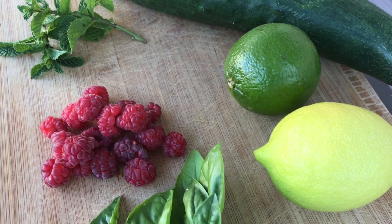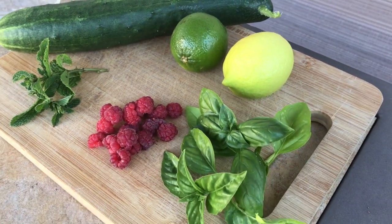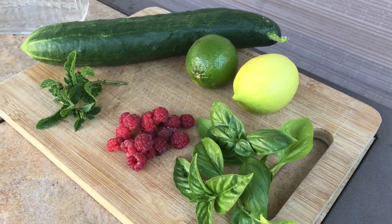Today, I'll be using ingredients like basil, raspberries, mint, lemon and limes, and cucumbers.